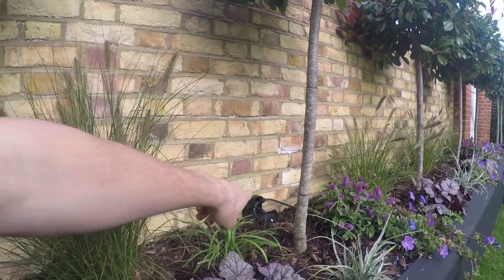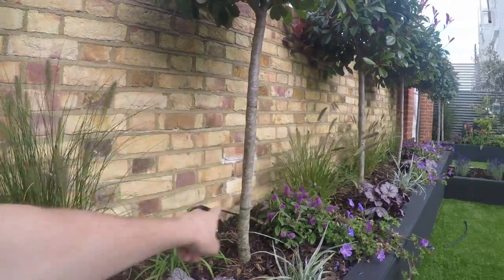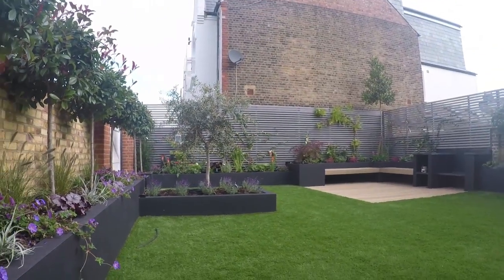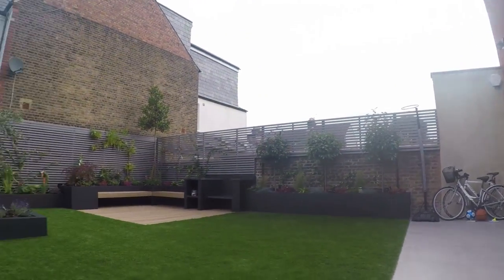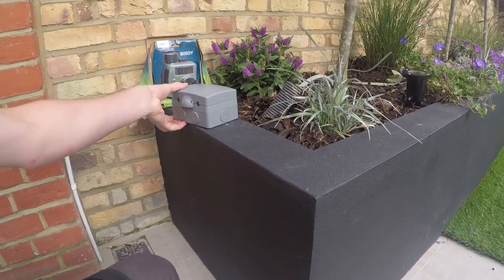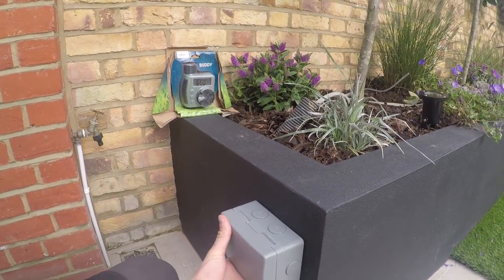I'll do the same again with the Hi-Tough, I've got to run a bit of Kopex in there actually. And that's basically it, so it's a nice straightforward job, quite a long job, there's quite a lot of lights here to do, but it's a beautiful job here. And I've got to fit a socket here somewhere. So the first thing I'm going to do is fit this socket.